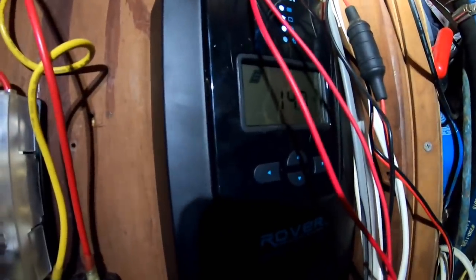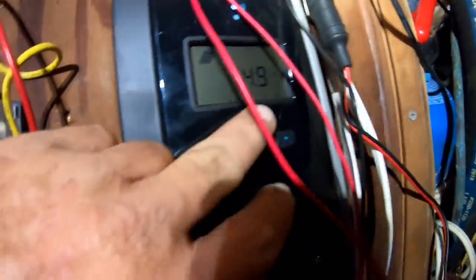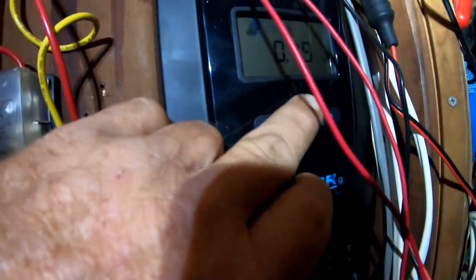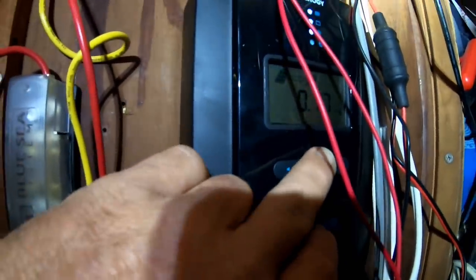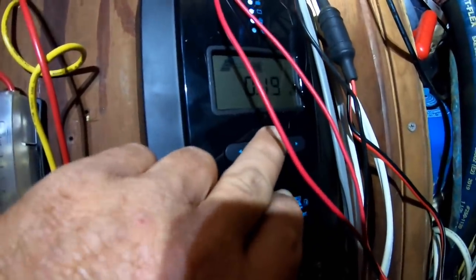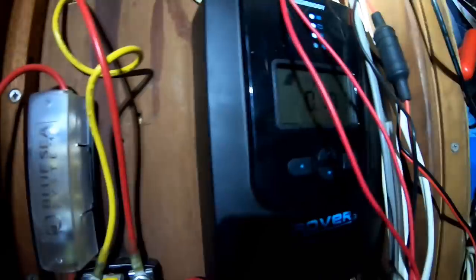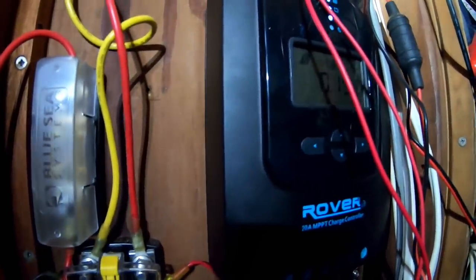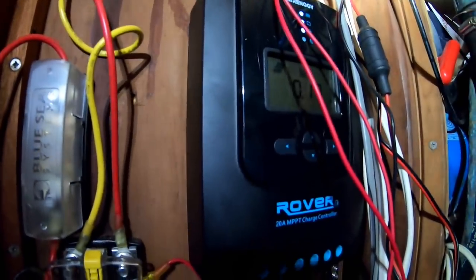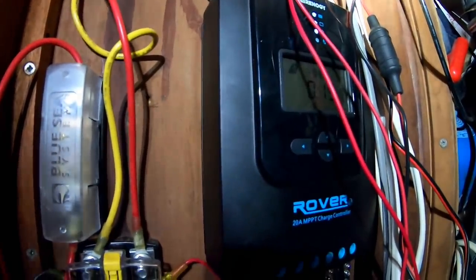Well, we're getting something from the panels. The main panels - we only got 15 volts there, but it is presently raining. When you've got thick enough clouds for rain, you get hardly any current - about a quarter of an amp. This is the main array, these are the panels on the boat. Generally with rain clouds, I find the array is down to about 5% of its output when it's sunny.